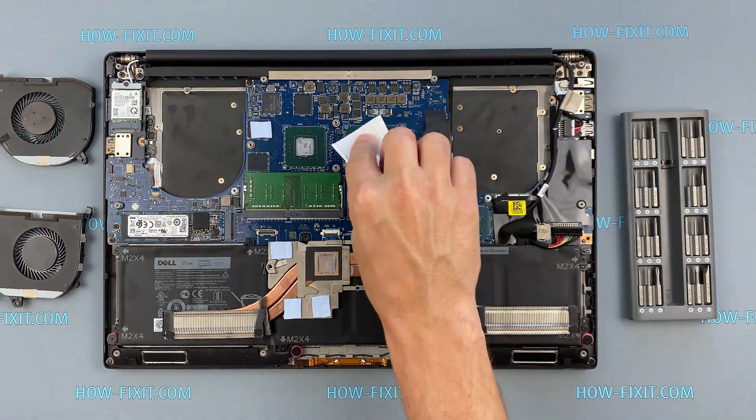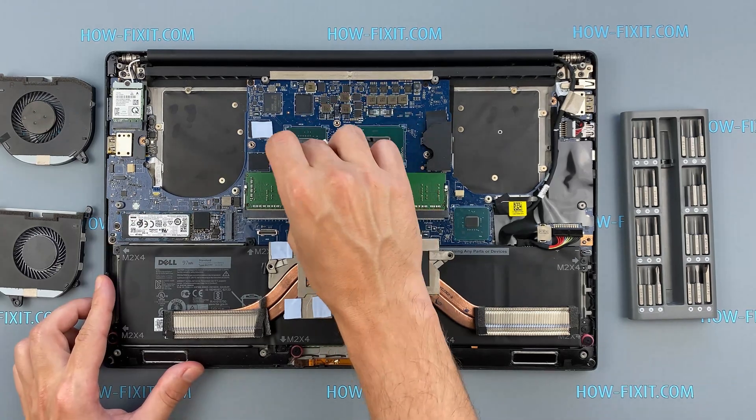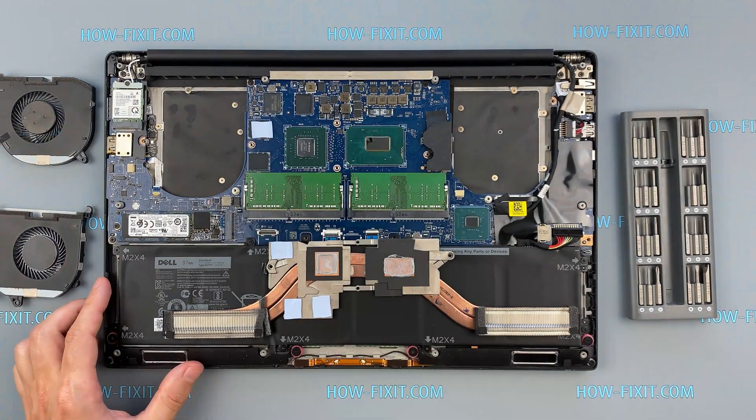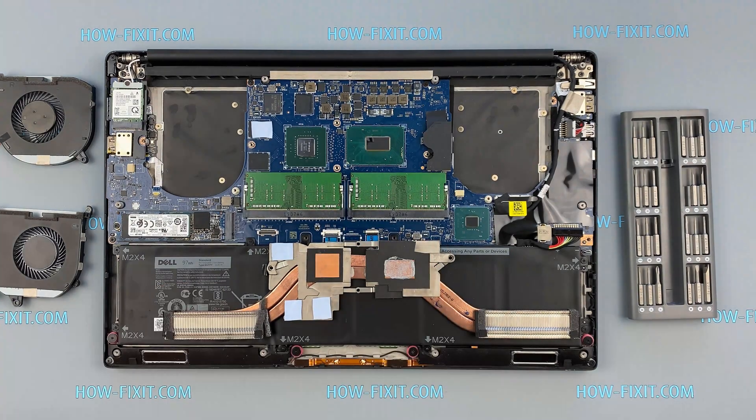Remove the old thermal paste from the surface of the CPU and GPU, as well as from the radiator. If the thermal grease is very dry and doesn't come off well, you can use isopropyl alcohol.